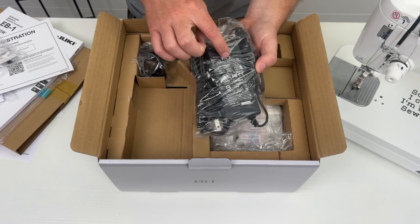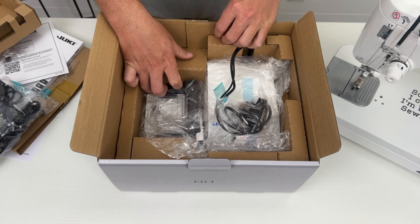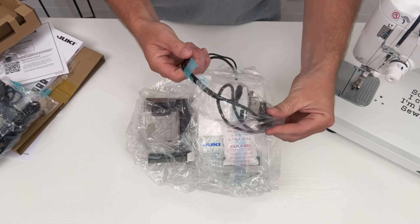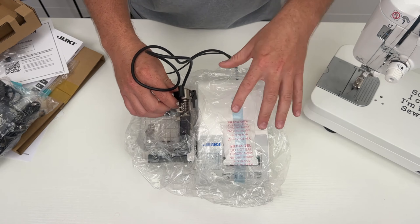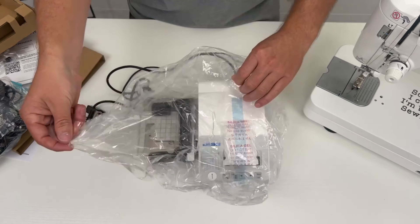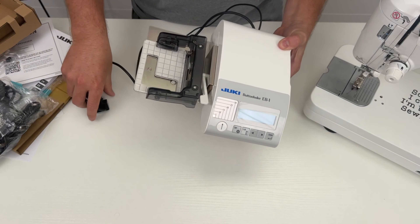Then of course we have our power cord with the power supply that goes to the unit. Now we can actually take out the EB1 unit from the box. You're going to remove the back and grab the arm and the unit all in one. Once you have it out, remove the little plastic cover to expose your presser foot. This is a smart presser foot — there's a cord that goes to it, and this is what speaks to the unit, telling it all of the controls going on with the machine. There are also just some silicone beads to keep moisture out during shipping.